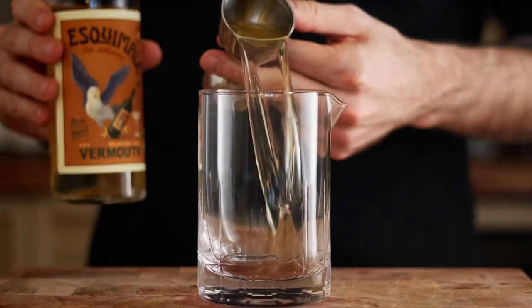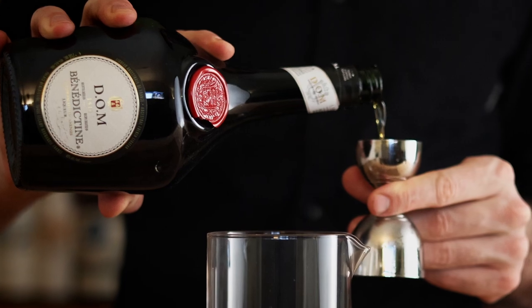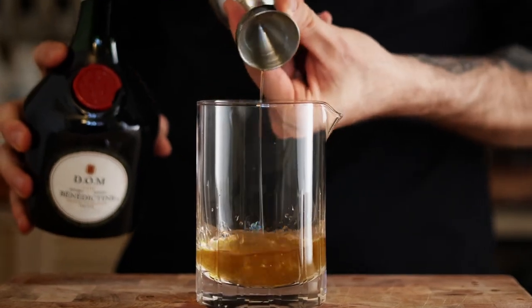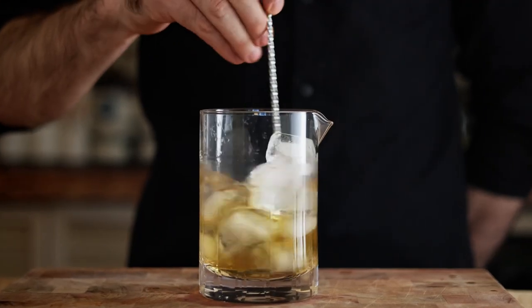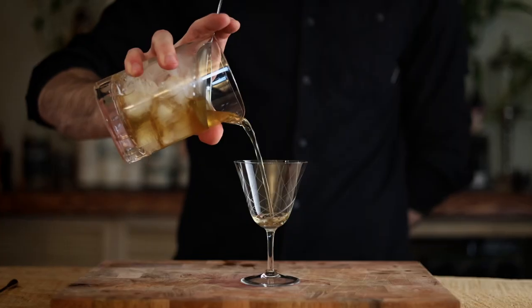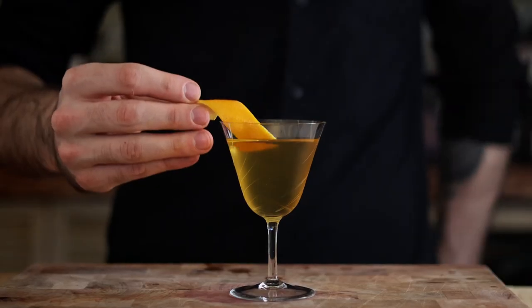Let's just get into it. First thing we're gonna need is 60 mils of a dry vermouth. Next we'll use 30 mils of Benedictine, and then we'll put in three dashes of absinthe. We're gonna give that a stir, whip out a Nick and Nora, pour it in there, and we're gonna garnish it off with an orange peel.